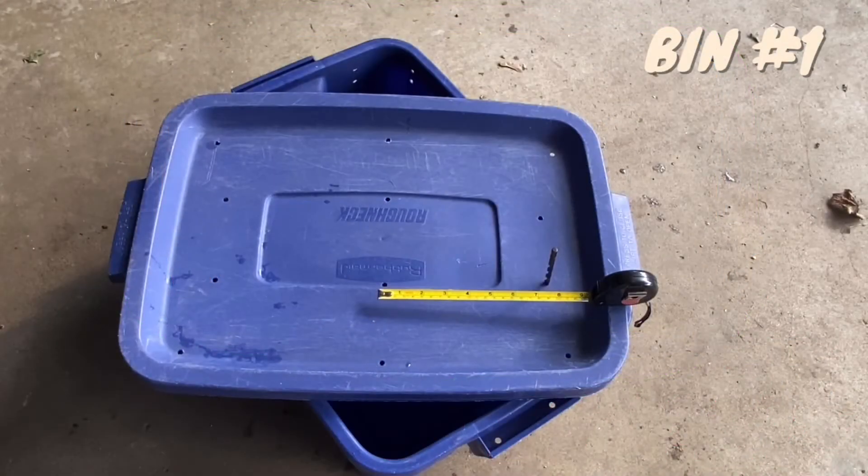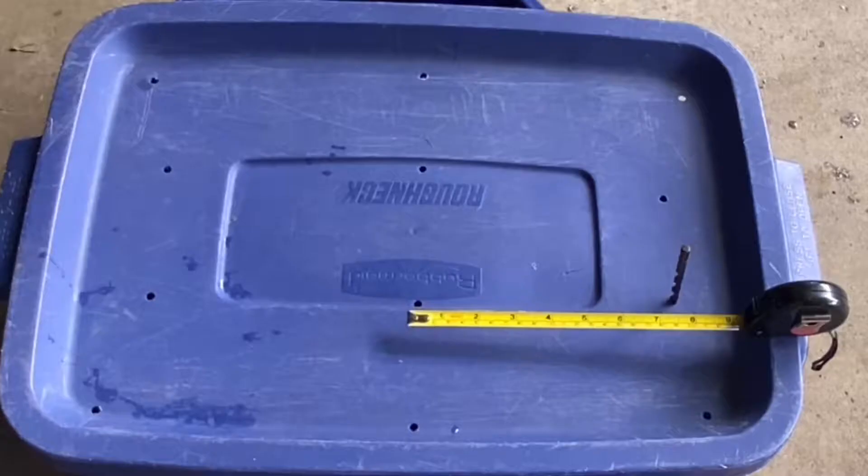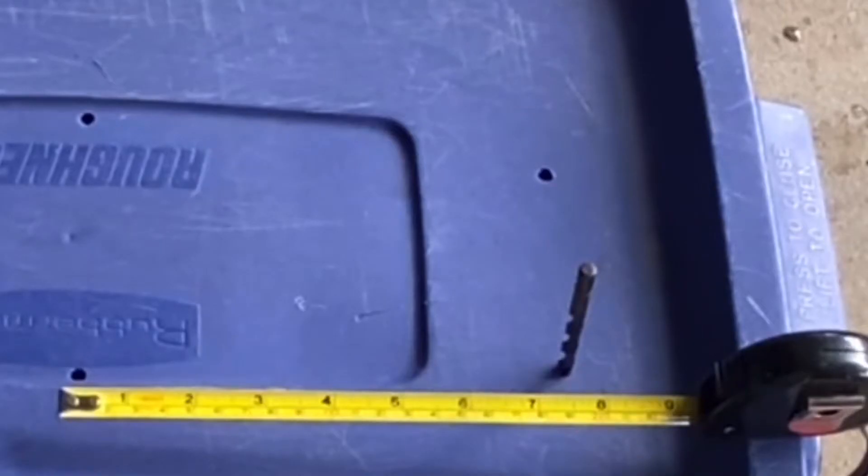We're going to call this bin number one and this is going to be the worm home, so all of the composting is going to take place in this tote. This is going to be the most used tote — the middle bin. Here I have a quarter inch drill bit in one of the holes to represent the hole size, and they're approximately eight inches apart. There are 12 holes in this top.